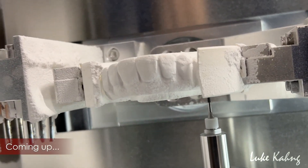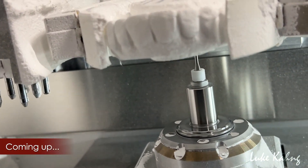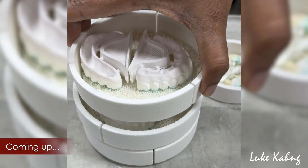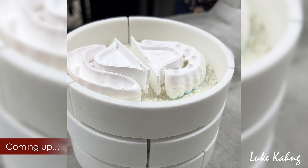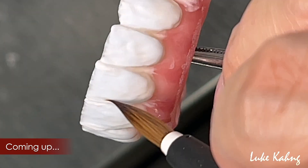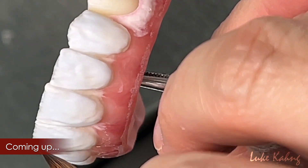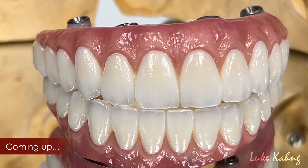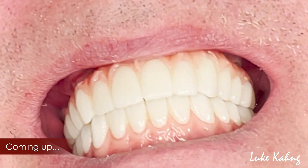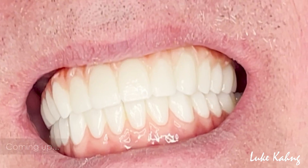Zirconia arch implants are some of the best dental restorations for patients. They are also a popular restoration here at LSK 121. But what are the general steps that we take when creating these kinds of implants, and how do we make them look so lifelike? In this video, we'll take a quick look at the fabrication of our aesthetically pleasing, full mouth zirconia implants.